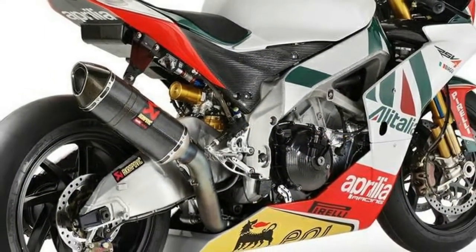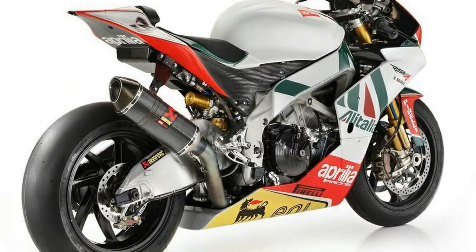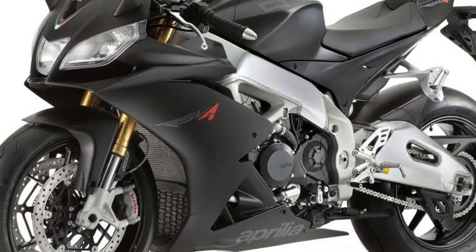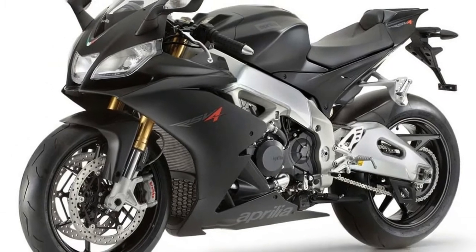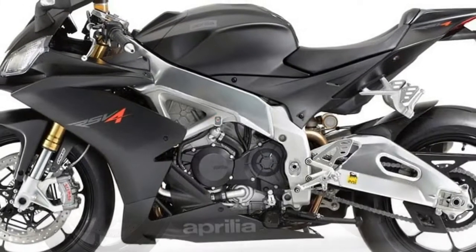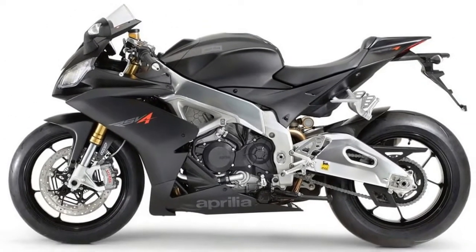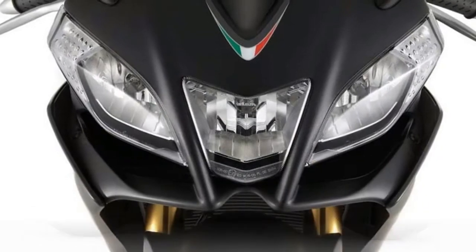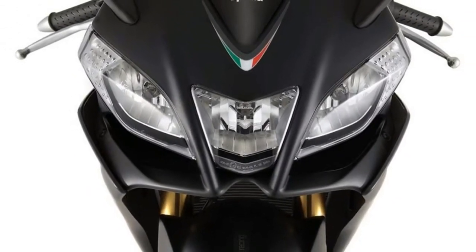Last, and most definitely not least, are your very own winglets. Pulling from MotoGP knowledge learned by Aprilia's RS-GP effort, the aerodynamic appendages are said to improve aero. But honestly, that's not why you want them, is it? No. Same as the upper triple clamp and carbon pieces, this is all about looking the part.